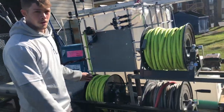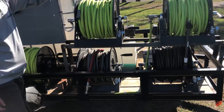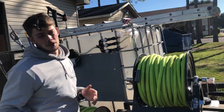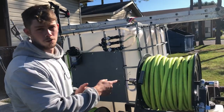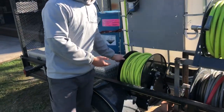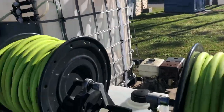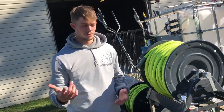All of our hoses here are plumbed either to the pressure washer or the buffer tank. This one is plumbed to the water tank, but there's a valve on top so we can determine whether or not we want to send water to fill up the tank or to send water directly to the unit. This garden hose is plumbed to the Honda pressure washer — it's just a Flexzilla garden hose. You can get it at Tractor Supply, Home Depot, or other home improvement stores.